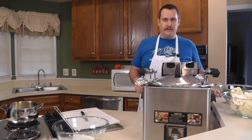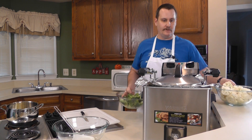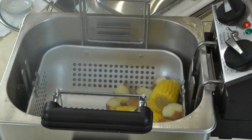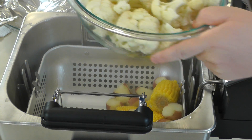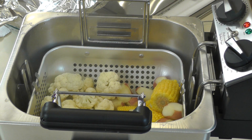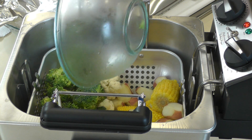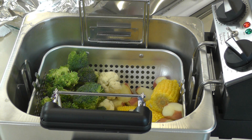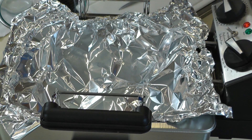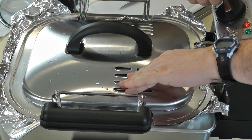Now that our potatoes and corn have been in for about 10 minutes, we're going to reset the timer and add the other vegetables — the broccoli and the cauliflower — so everything should be done about the same time. We did a fork test on the potatoes and they were not ready, so they can clearly use more time. We'll put the cauliflower in and then the broccoli on top, put the foil back in place, and put the lid back on for about another 10 minutes.